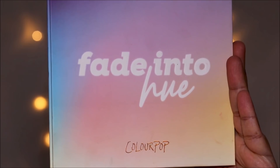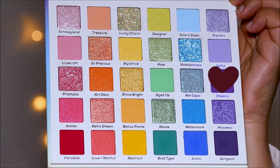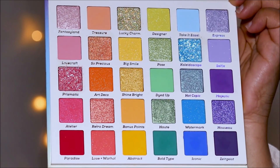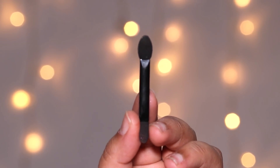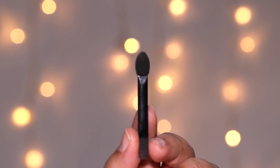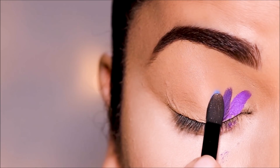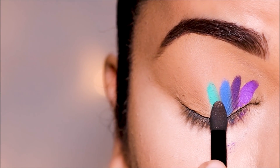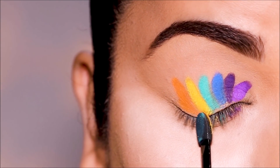Today I'm going to be using the Fade Into Hue palette from Colourpop, going in this order: Violet, Indigo, Blue, Green, Yellow, Orange, Red. For maximum pigment payoff, I'm going to be using a sponge tip brush, which I received in a certain palette. If you want to learn more about using this brush and the dabbing method, I'm going to link it right on top as well as in the description box below. Starting with the very inner corner, I'm simply placing the eyeshadows by dragging downward using the sponge tip brush, one after the other.